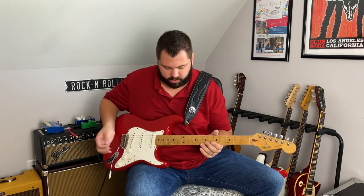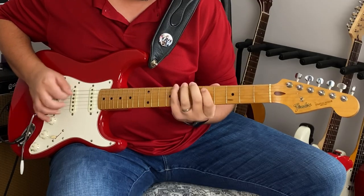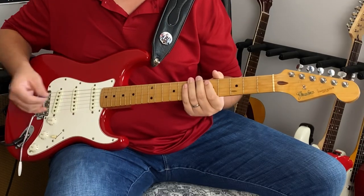This whole solo is played out of the A minor pentatonic shape. Just a real quick refresher — descending — that's kind of the shape we're playing in.